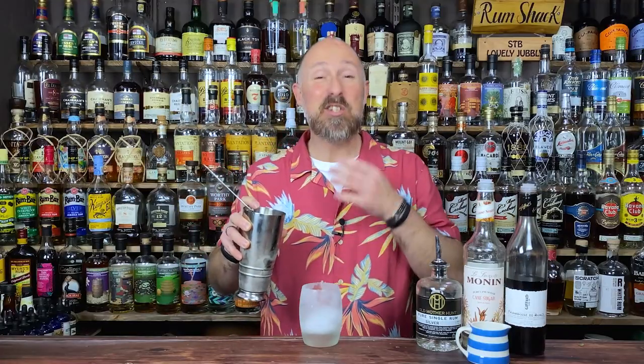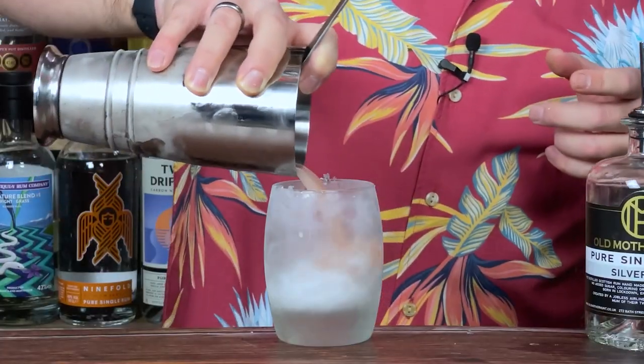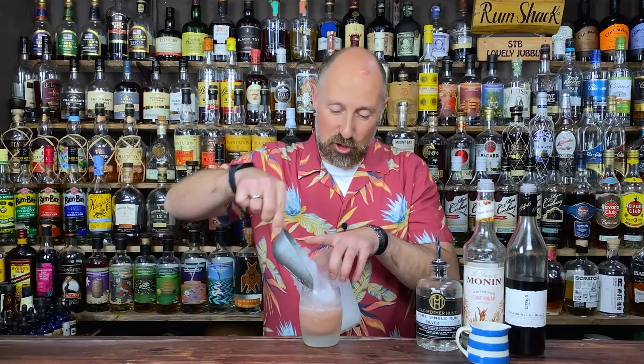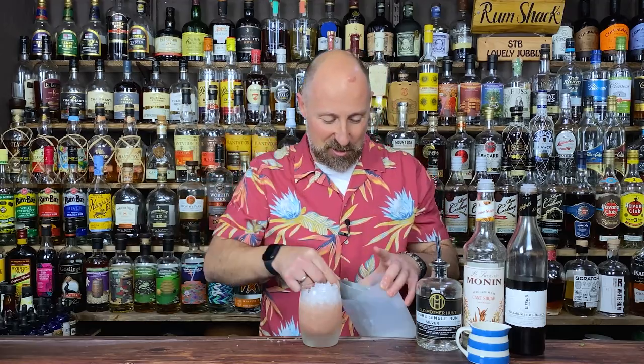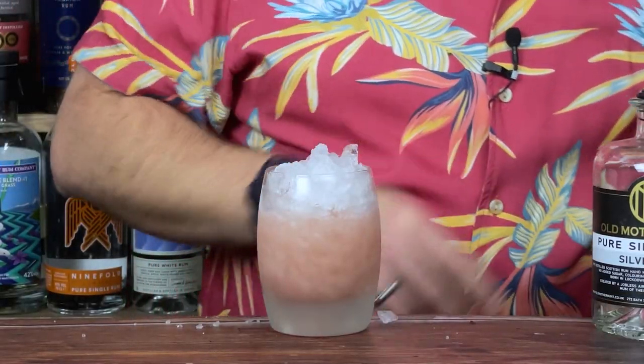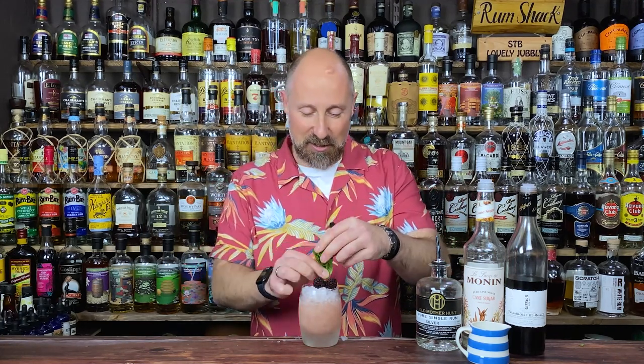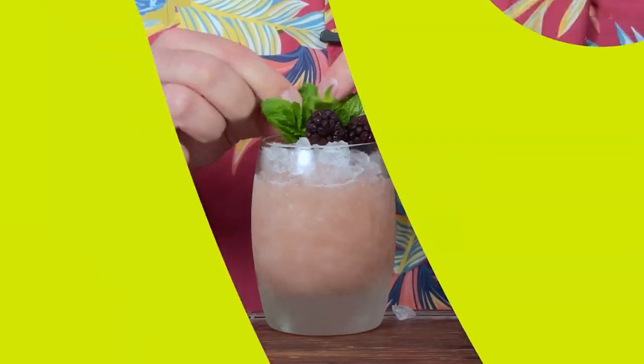Give it a good, hard, fast power shake — give it some welly. To serve up, I've got a nice ice cold glass with a tiny bit of crushed ice in there. Just single strain that in over the top, then top it up with even more crushed ice — plenty of crushed ice, don't be shy. And then the garnish: a couple of blackberries. I always keep some blackberries in the freezer. Love the color contrast. And a couple of sprigs of mint in there. And that's your Rum Bramble.